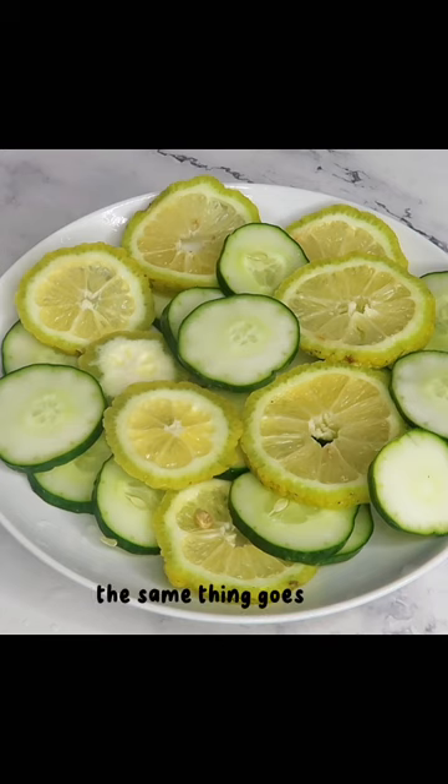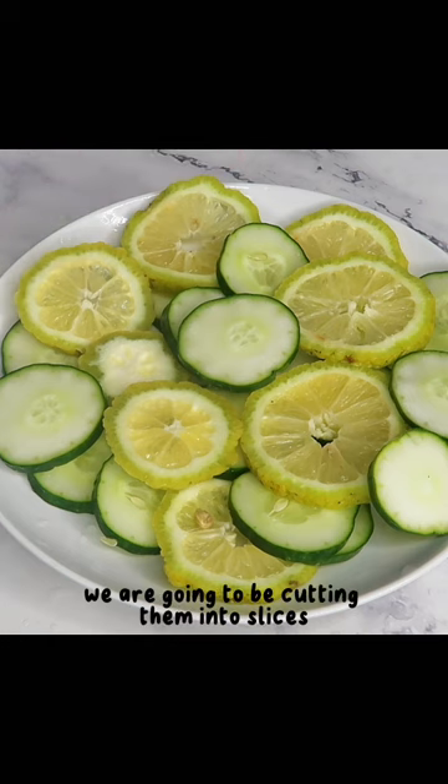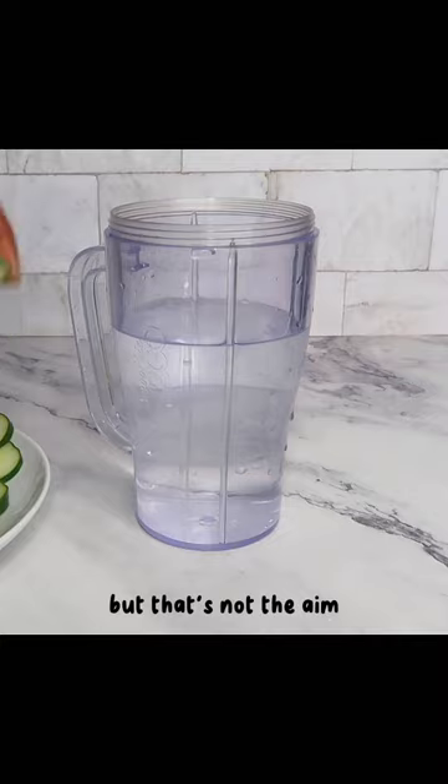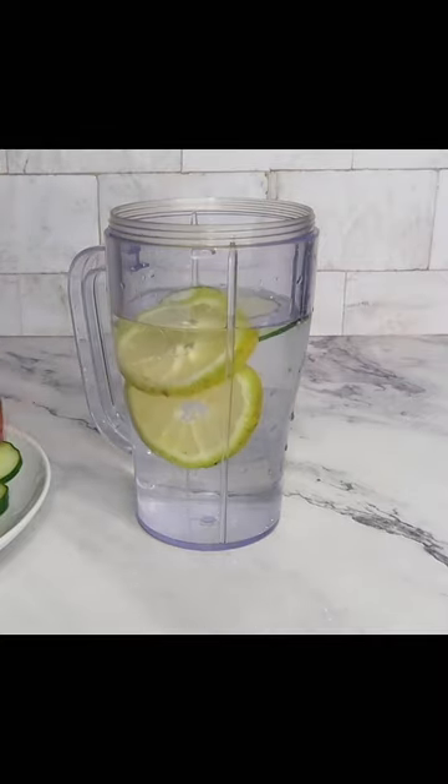The same thing goes for the cucumbers as well — we are going to be cutting them into slices. They will look pretty and all that, but that's not the aim. The aim is to infuse them into our water.